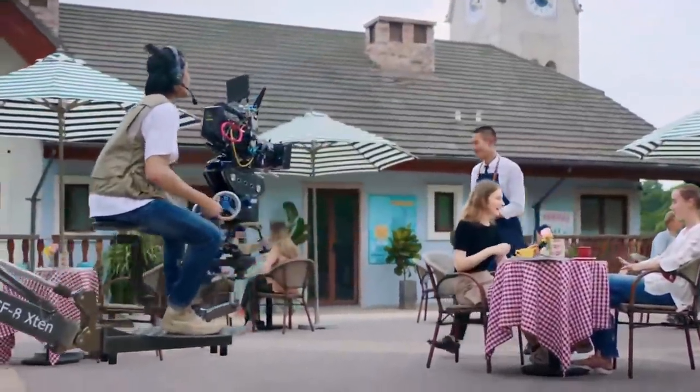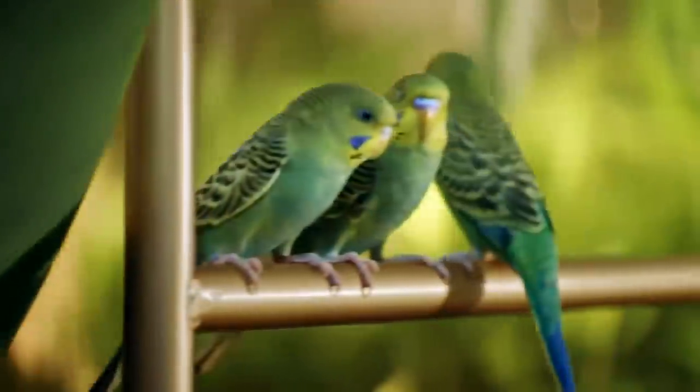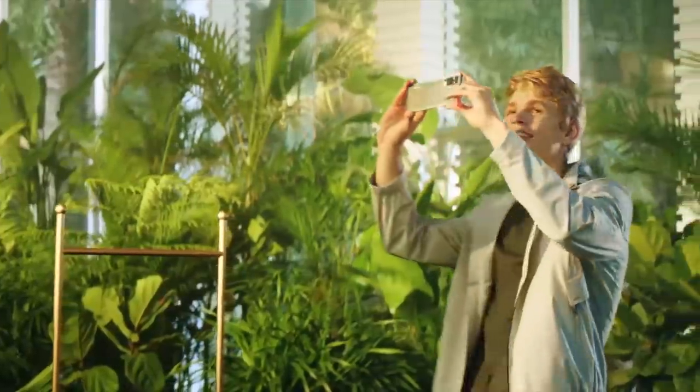This is a professional gym ball. This is also a professional gym ball. This is also a professional gym ball. And this too.